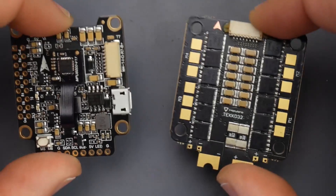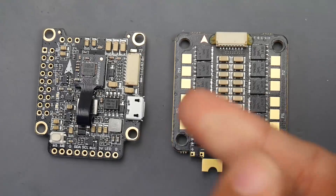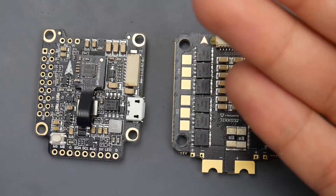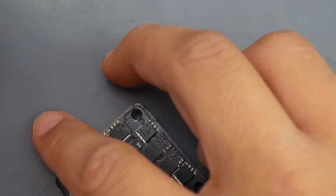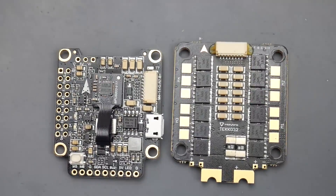In today's video we're going to be taking a look at these two new products from Holybro. We're going to cover how to set these up, where they fit into the market, talk a little bit about the Holybro brand and what really made them who they are today, and also why this is a pretty attractive stack for the things they're offering at a pretty good price.